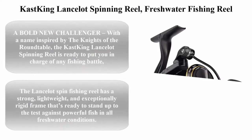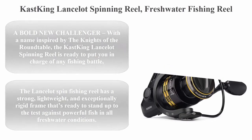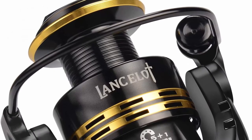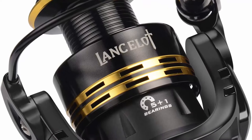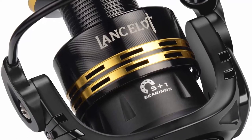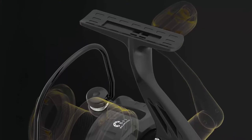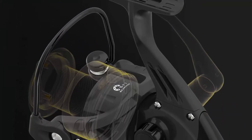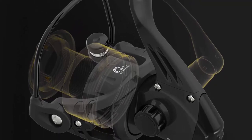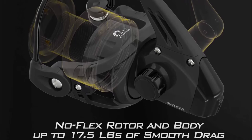Top 3: Cas King Lancelot Spinning Reel — freshwater fishing reel with 5 plus 1 steel ball bearings, up to 17.5 pounds of smooth drag, high-capacity aluminum spool, and aluminum handle. A bold new challenger with a name inspired by the Knights of the Round Table, the Cas King Lancelot Spinning Reel is ready to put you in charge of any fishing battle. The new Cas King Lancelot Spinning Reel is full of knightly rugged features and is built to last.